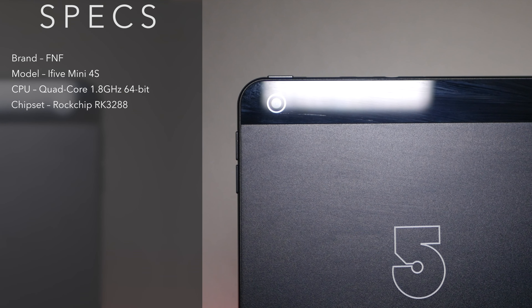What you get under the hood is the Rockchip RK3288 with the Mali-T764 GPU. It's got 2GB of RAM and 32GB of onboard storage, which is expandable via the microSD card slot up to 128GB cards.